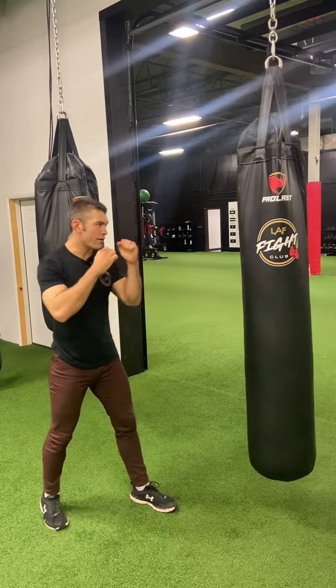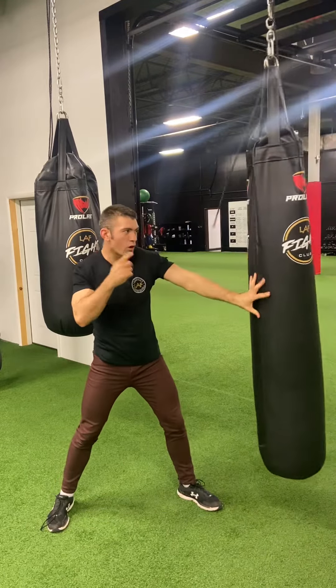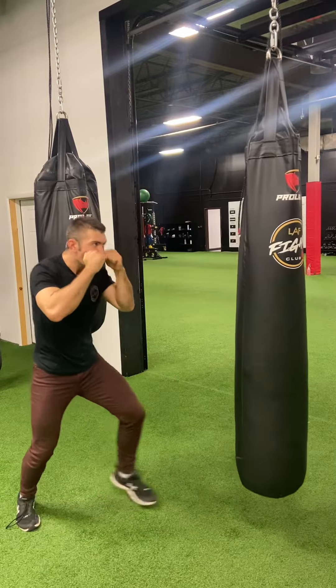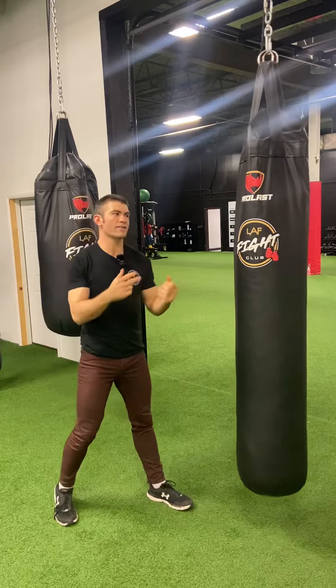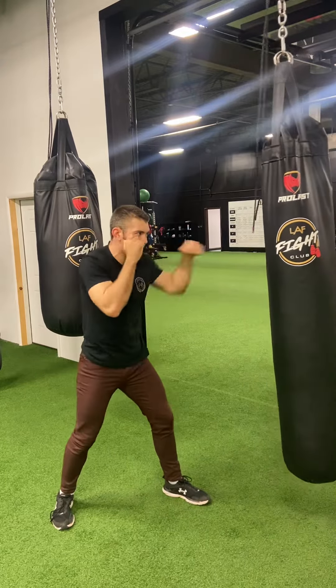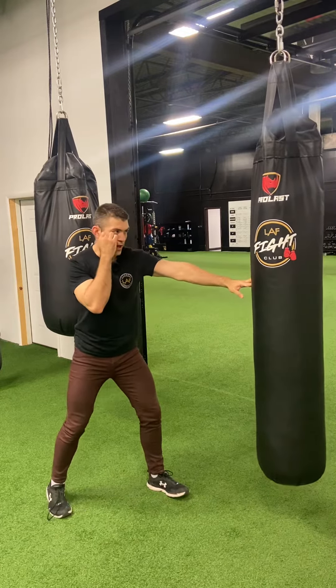Again, thinking about your jab — just going one, two, or one, two. The quicker you make it, the tougher it becomes to fully retract it each time. I even sometimes feel like I have trouble getting that coordination down. But if you get that coordination down really good, just keeping the hand up.